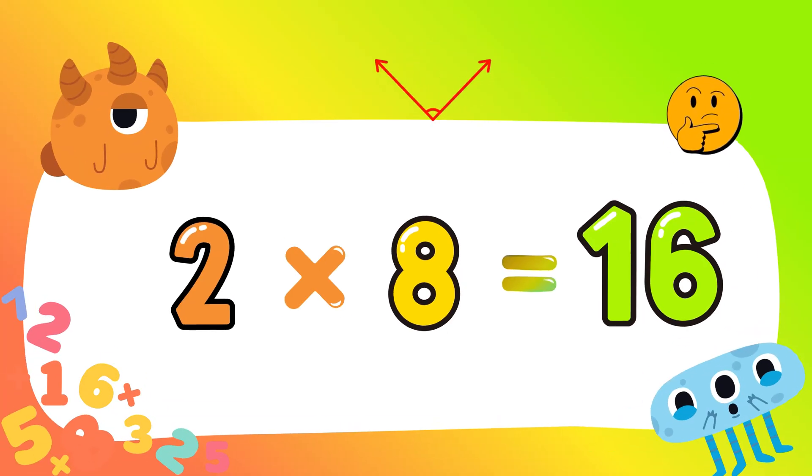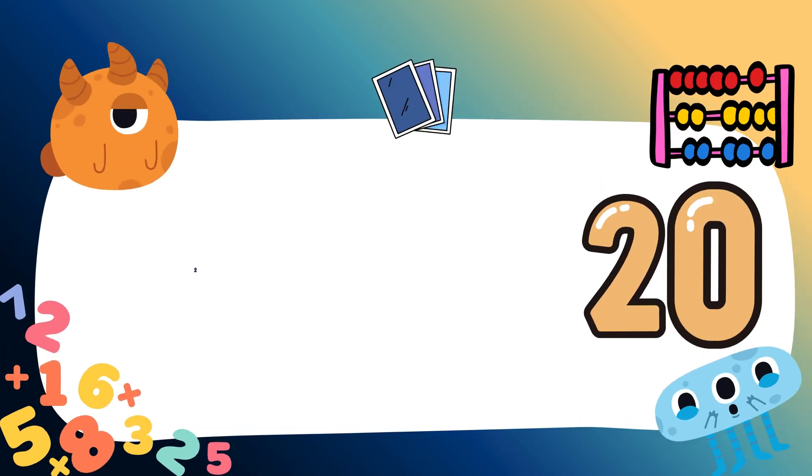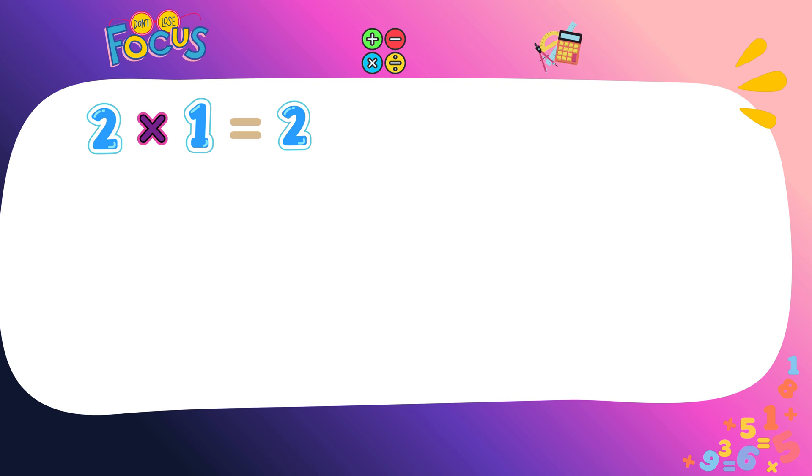Two eights are sixteen, two eights are sixteen. Two nines are eighteen, two nines are eighteen. Two tens are twenty, two tens are twenty. You clap, clap, clap, and say it again.